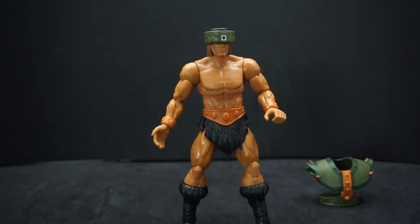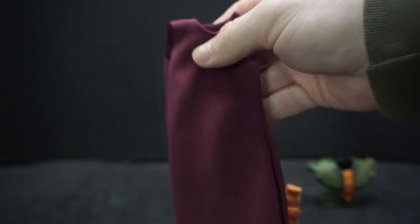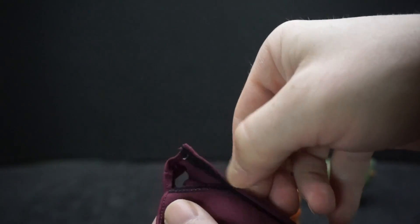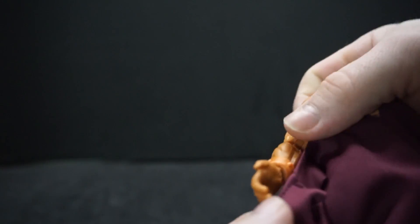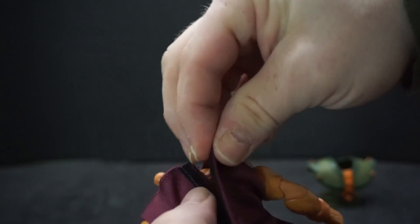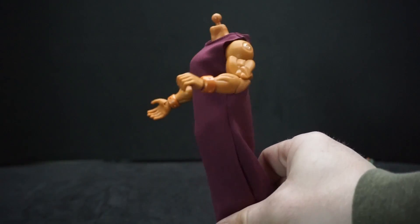Now let's switch him to the cult version. We take off the head and then put on the under-robe — it has a velcro back but only goes about halfway down. Put his legs together, slide it up, and get the arms through. Then put the velcro back together.